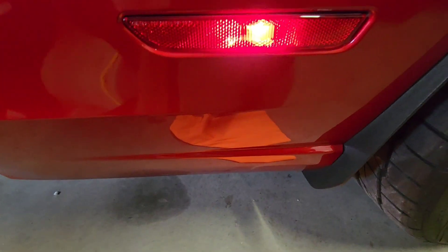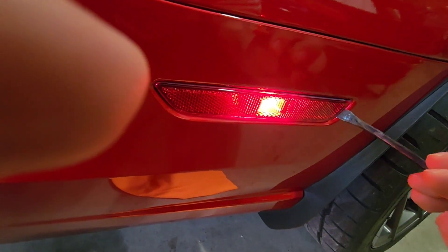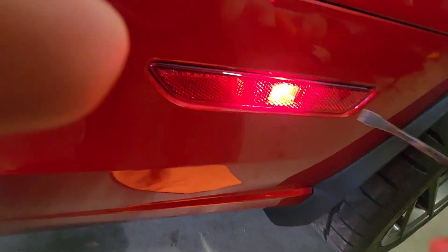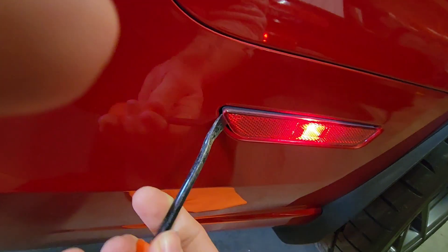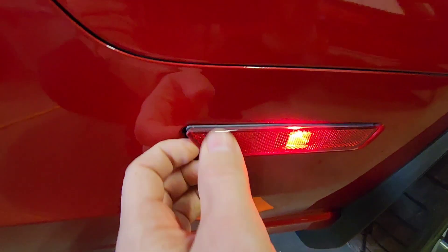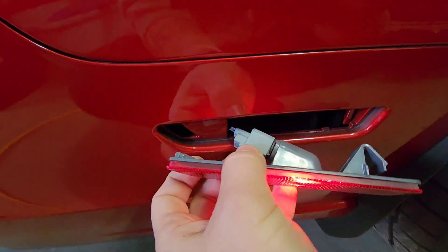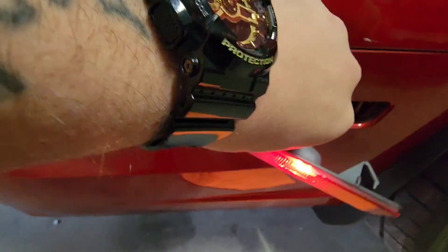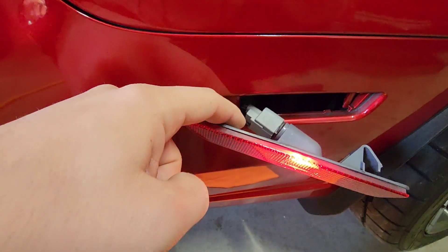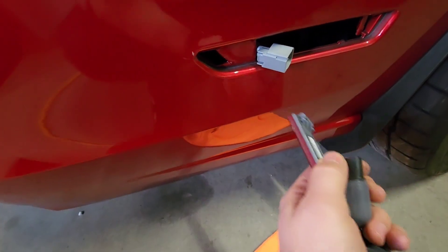I'll show you — I gotta get in there. Be careful because I'm using a metal tool; usually you want to use a plastic trim tool. I can't find my plastic one for the life of me. So we gotta squeeze this a little bit, pop it off. It's hard to do while holding the camera, but we're gonna squeeze here and pop this off.